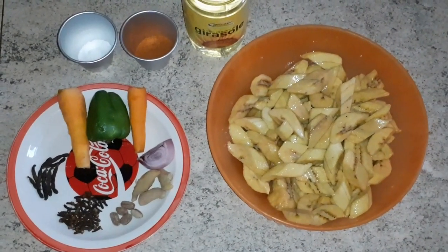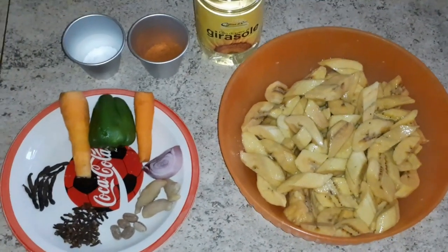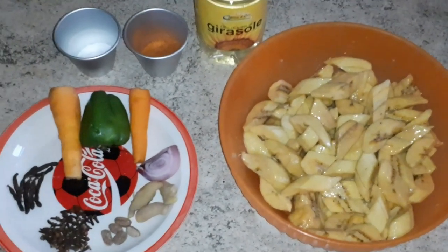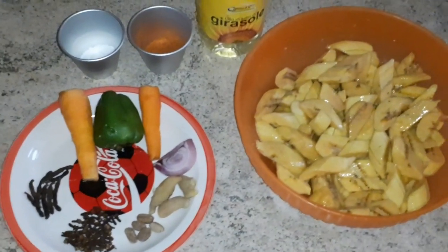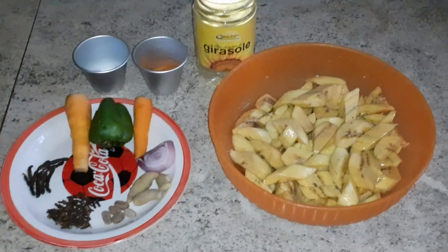Kelewele can be served as a side meal, a starter, or a dessert. In fact, in my country you need to queue to buy Kelewele on the street because it's delicious — and trust me, you will love it.